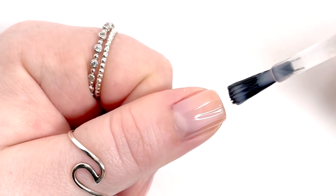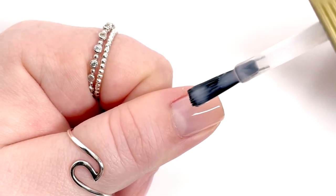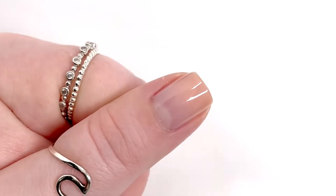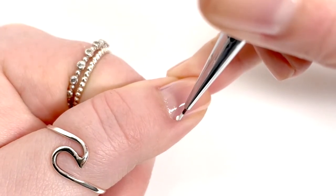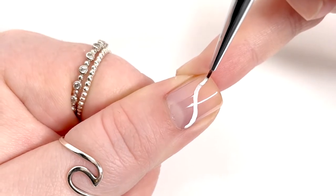You want to start off with your base coat and then your base colors. I'm going to be using what I'd refer to as a 'your nails but better' base — it just perfects your nail bed. I'm using the Orly Rose Colored Glasses because it's my favorite and it works really great with my nail tone.